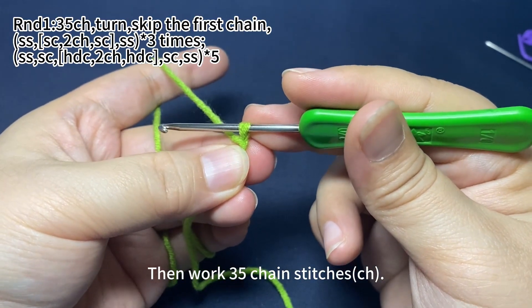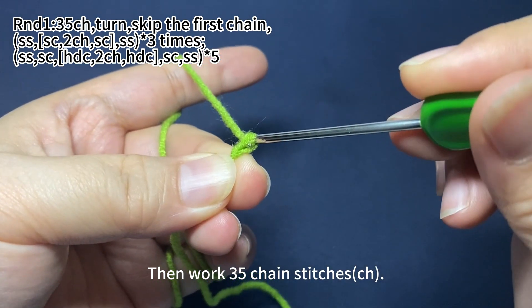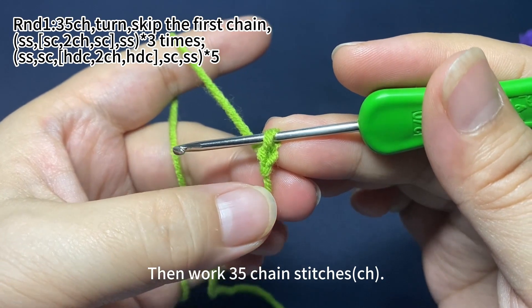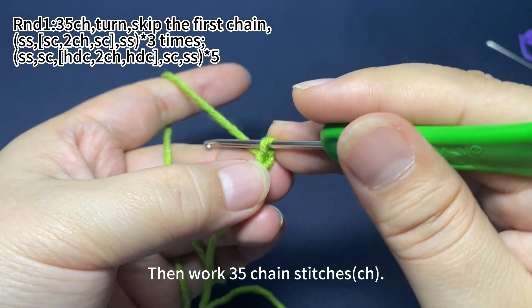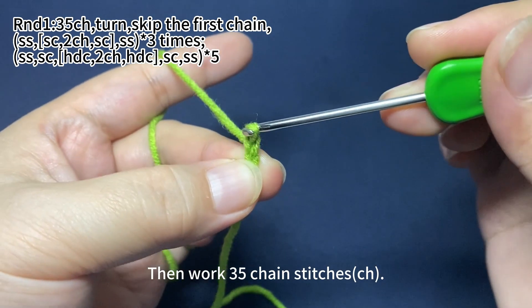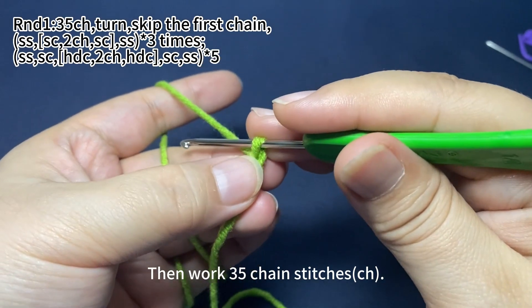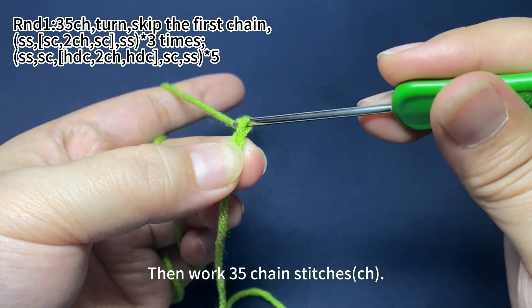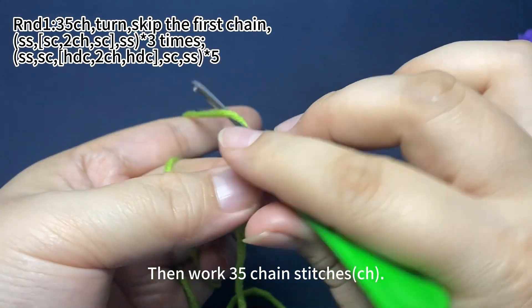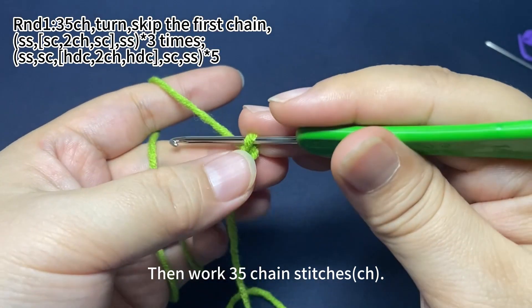Then we work 35 chain stitches. Yarn around hook, pull the yarn through the loop on hook. That's one chain stitch. Yarn around hook, pull the yarn through the loop on hook. That's how to make the chain stitch.